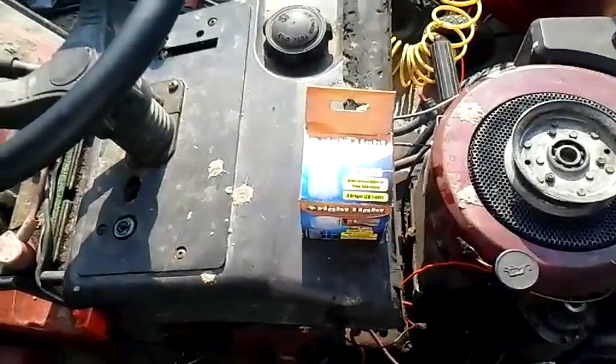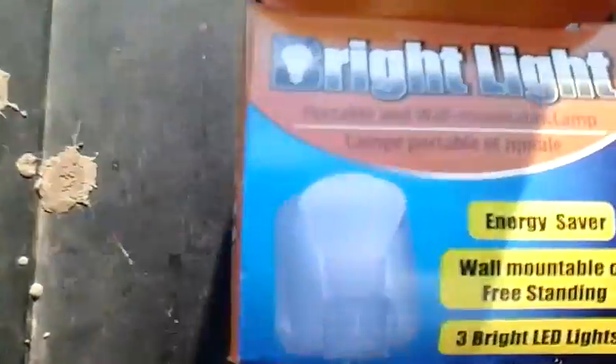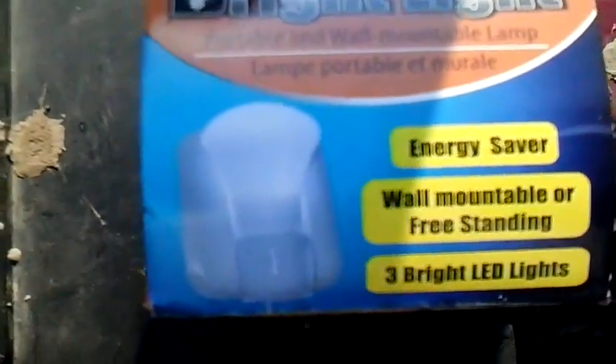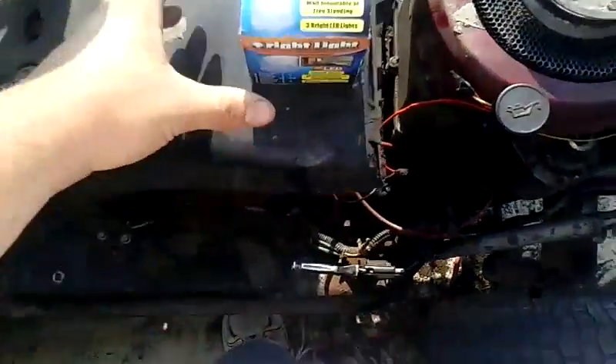Zach's Garage back here again. I just got this interesting light yesterday. It's a bright light — an energy saver — and it has three bright LEDs in it.